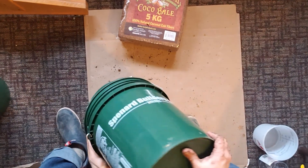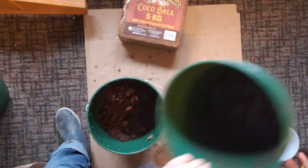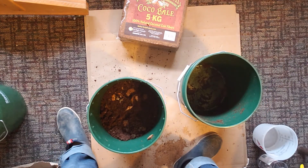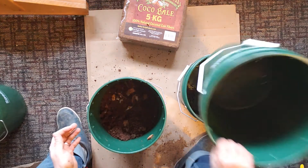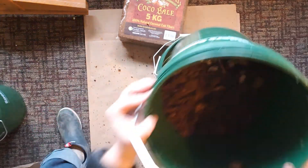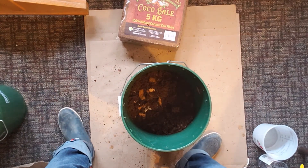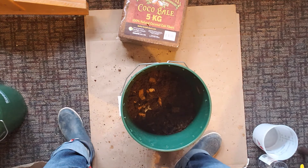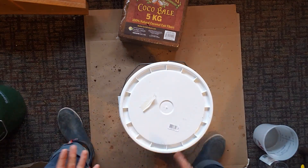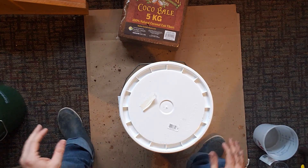The last thing we need to do is transfer this to one of my buckets with the holes drilled in it. So: an empty bucket without holes, a bucket with holes for the bedding, and a lid. That will be ready for worms to move into. The next thing we're going to talk about is our worms.